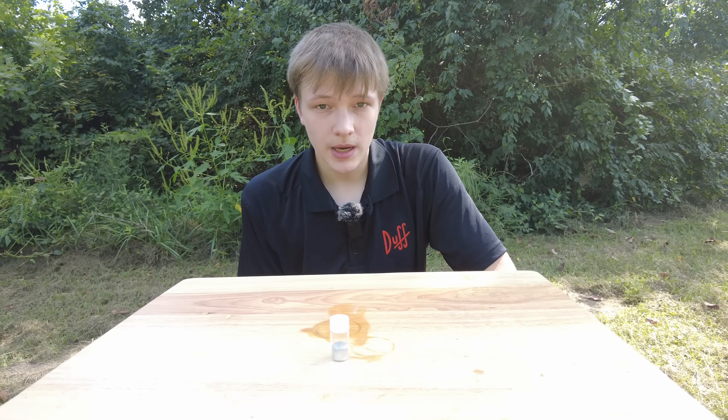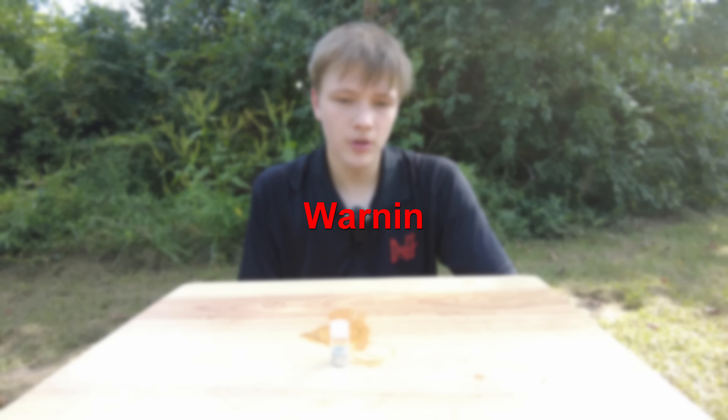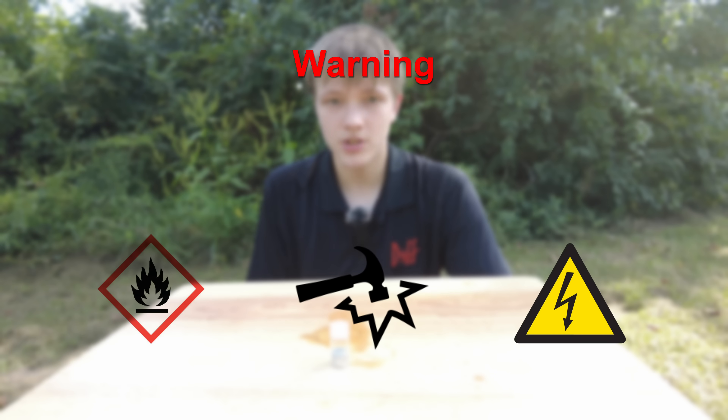Now, before I get into it, I must say that almost everything about making this stuff is kind of very dangerous. Mercury fulminate is known to explode unexpectedly from heat, shock, and static. So don't make it yourself, especially in large quantities.